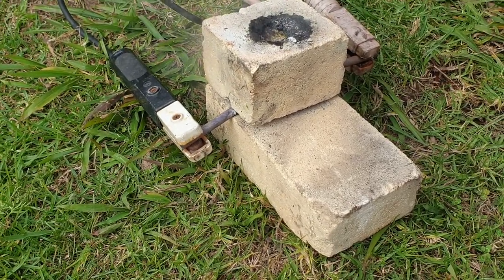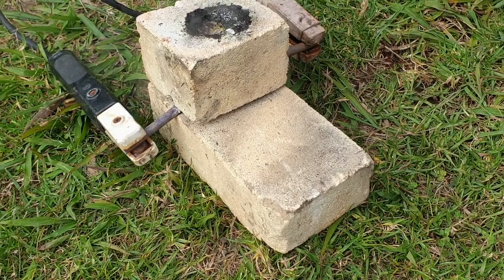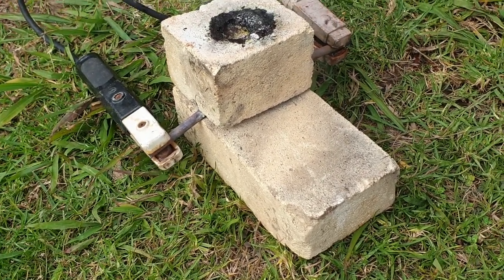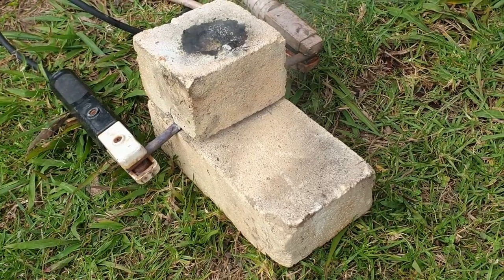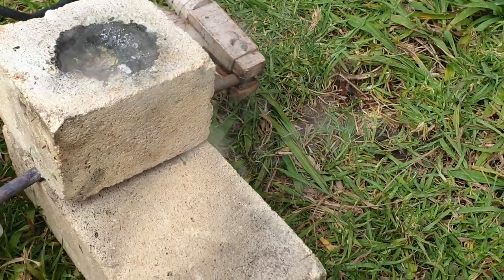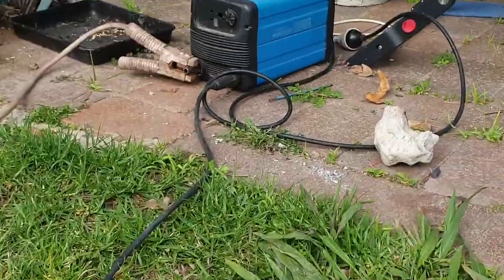Okay, so this one's made with two kiln bricks and I hope to melt the same sort of cavity in this one and then line it with carbon to have like a crucible. In case you're wondering what I'm using as a power supply, it's a welder, a little switch mode type.